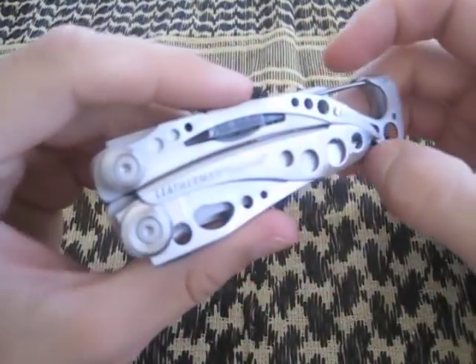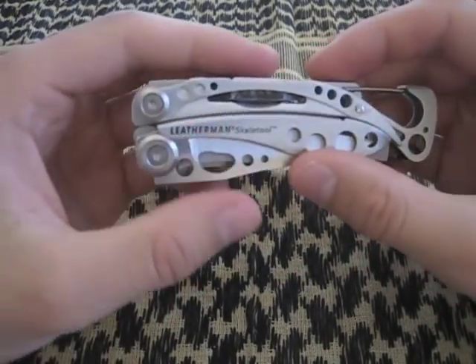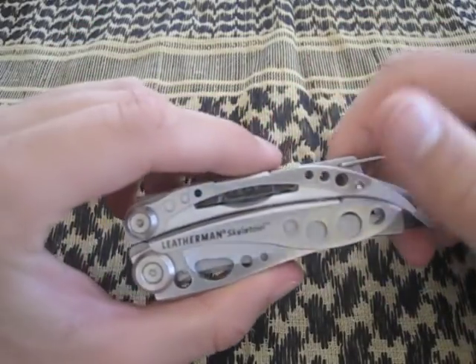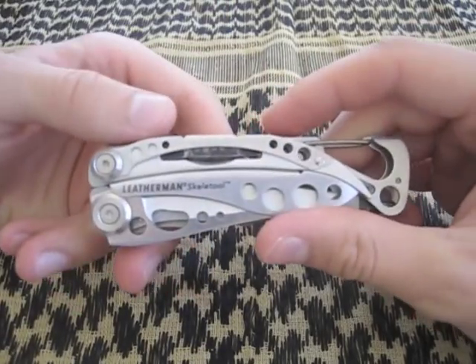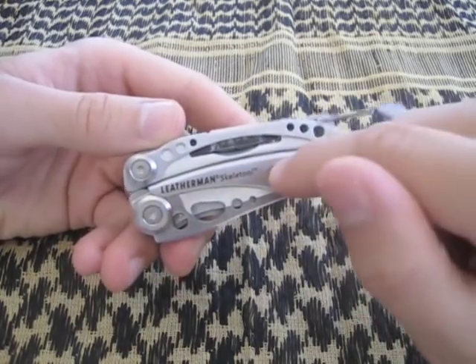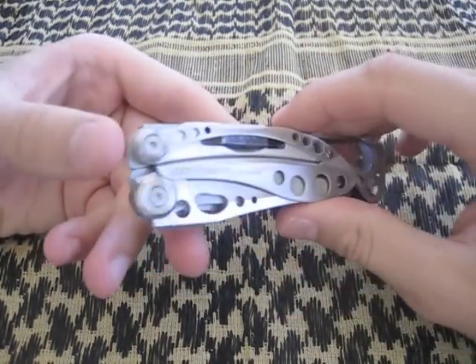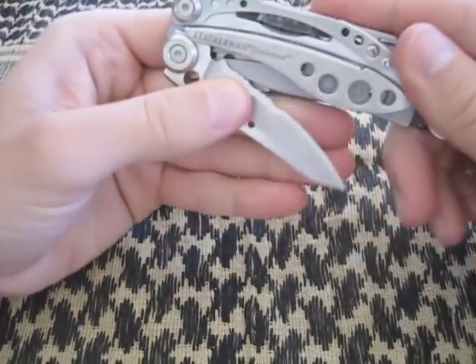This is Leatherman's slimmed-down, basic multi-tool that you'd use for EDC type of stuff, and that's what I use it for. I think it's great — personally one of the best no-frills multi-tools you can get. It gives you a blade...